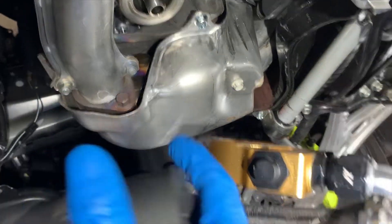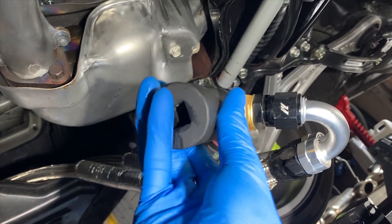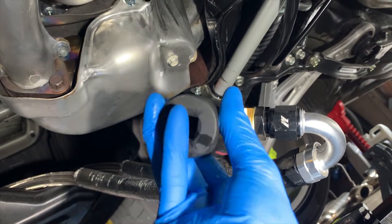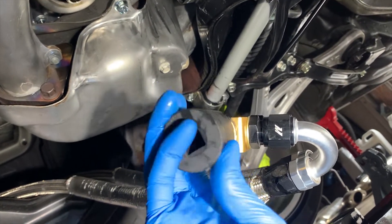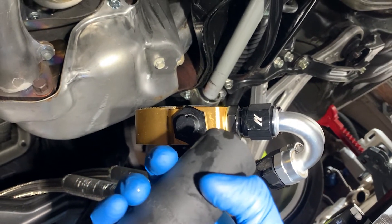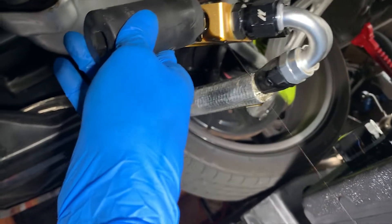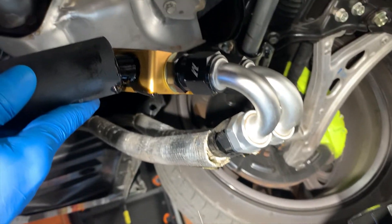I'm using the same 27mm socket that I used to take out the bolt. I'm just unscrewing this — it's very light, only about 10 foot-pounds. Once it comes out I'll show you what's inside. I just broke it loose and it's dripping oil a little bit, so let's see what's inside.